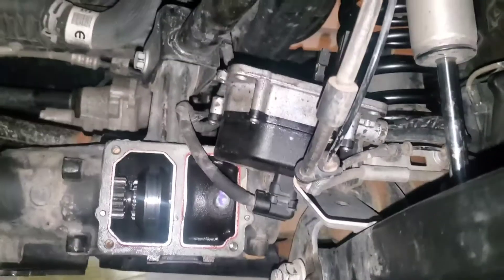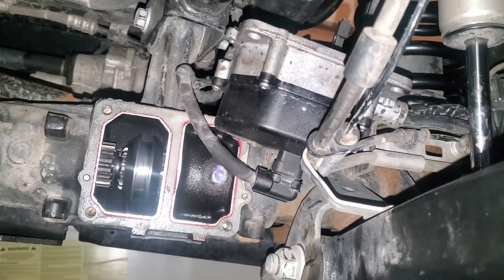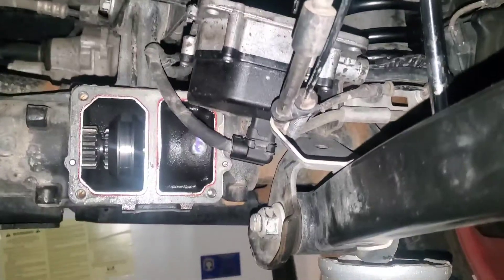So if your four wheel drive is not working, it's possible that something is wrong in here. But most likely you'll get an alert on the dashboard if something fails — it'll probably alert you.